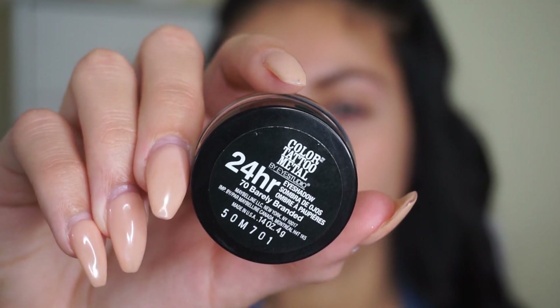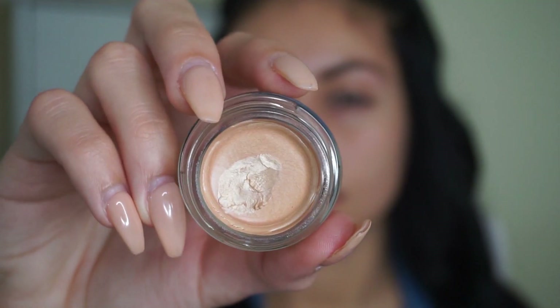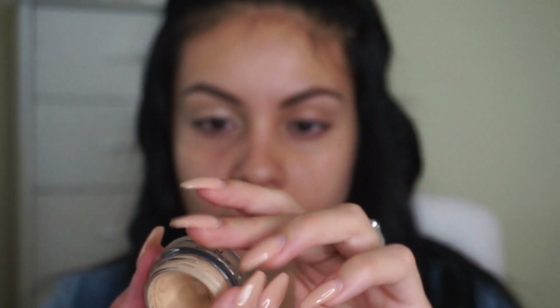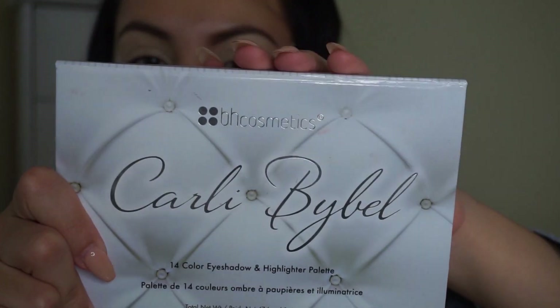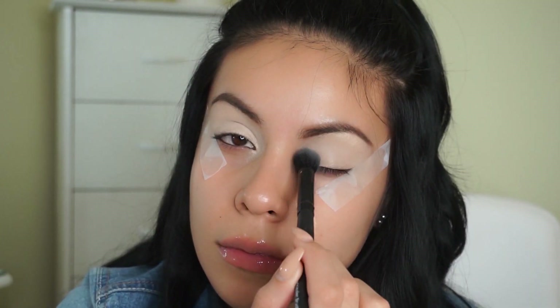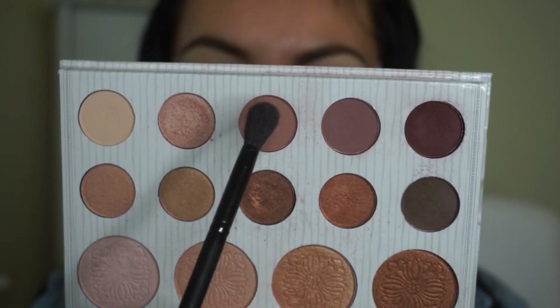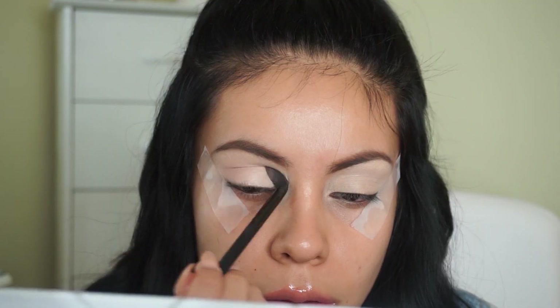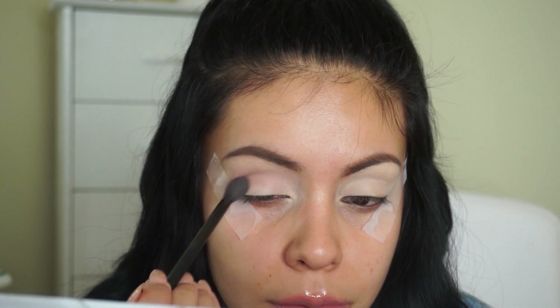So then I went in with Maybelline Color Tattoo — this is the shade Barely Branded or something — blending it out with my finger. I just felt like it was too sheer and too shimmery as a primer and I did not like it at all. So I went in with Soft Ochre Paint Pot by MAC to prime my lids instead. Then I'm using my Carly Bible palette and taking that matte cream color just to set the primer using an e.l.f. fluffy brush so everything is nice and seamless. Then I'm taking these two mauvey-purpley shades and applying those right into my crease as transition colors.